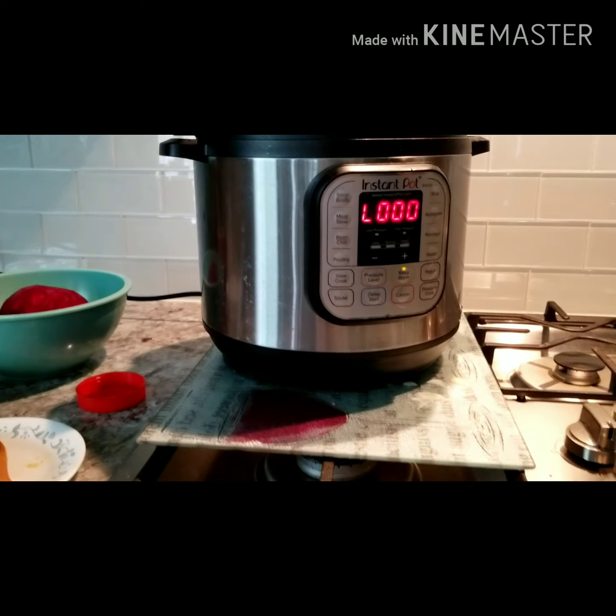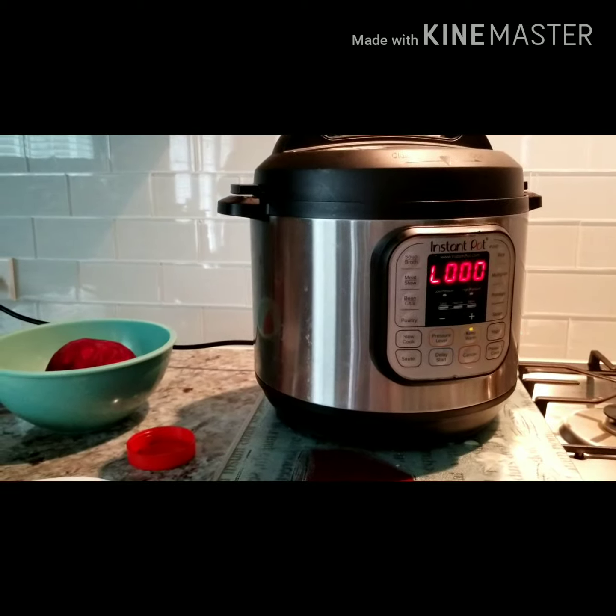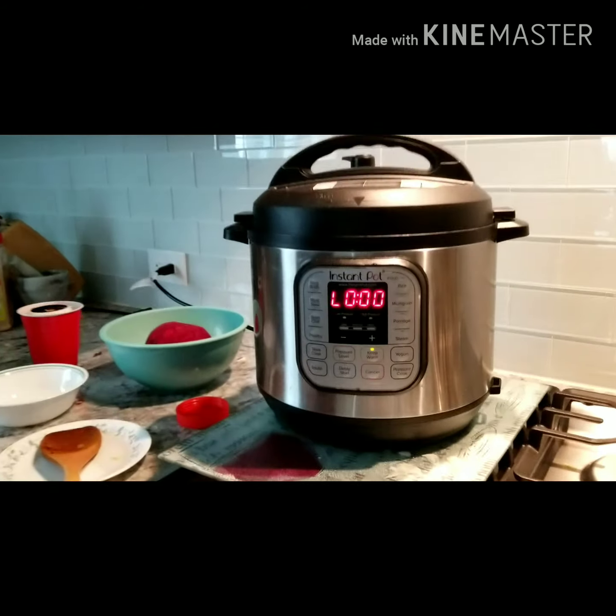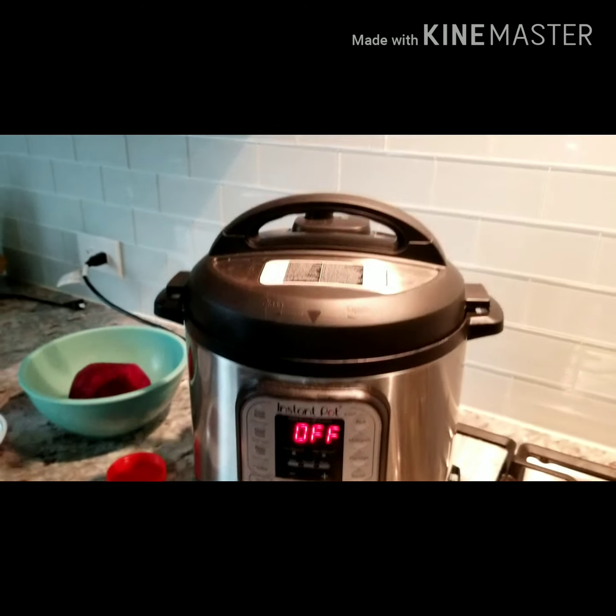It's almost ready — when it starts beeping, your curry is ready. Now let's open it. First, cancel it and then we're gonna wait for the pressure to release.